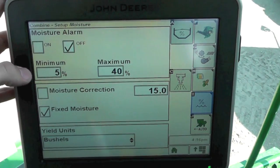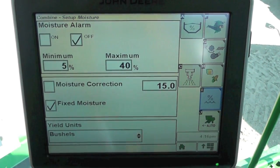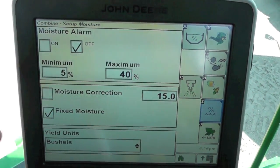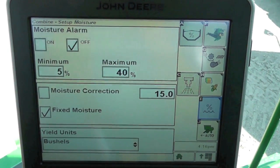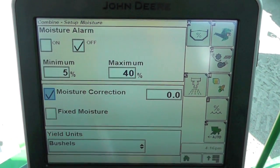On this page we have our moisture alarms and then our calibration factors, our numbers down here below, where you can either choose to have a fixed moisture setting if we'd like to just run at a certain fixed percentage, or we can choose for it to automatically compensate for it in the machine.